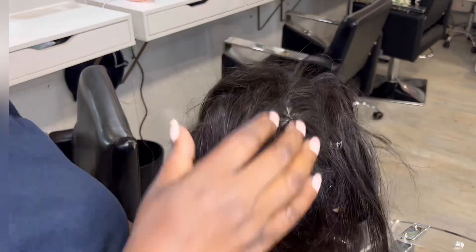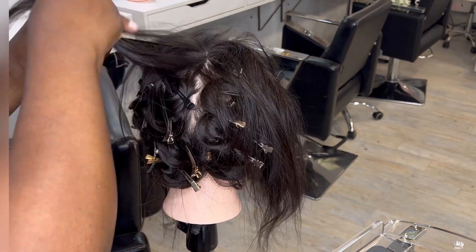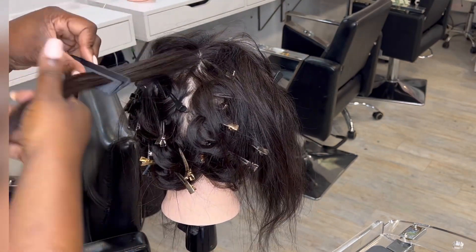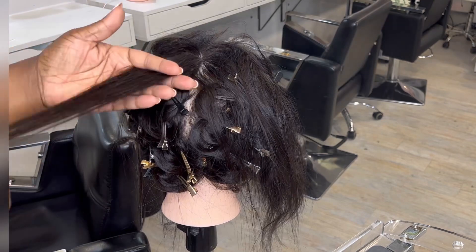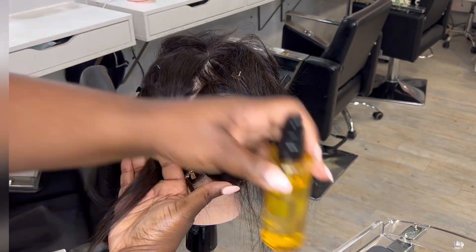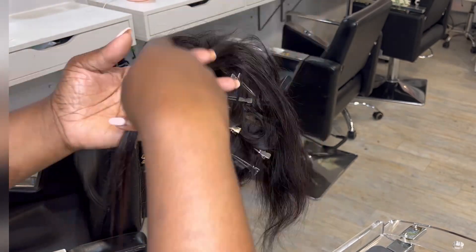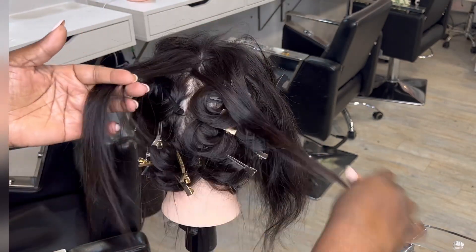I've changed the angle of the camera so you can see how I do the crown area. Imagine this lady has got hair extensions in, because that's what we specialize in and what most of our clients have. When it comes to doing the top of the hair, I'm going to use some hair serum and hairspray.